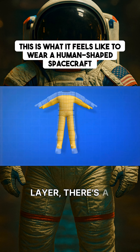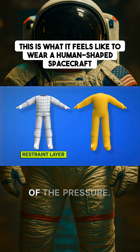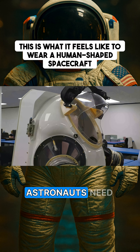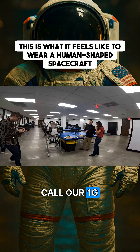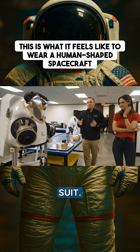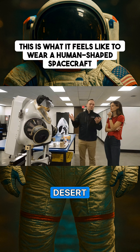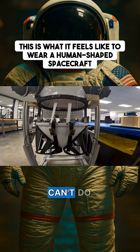Then on top of the bladder layer, there's a restraint layer that stops the whole thing from inflating like a balloon because of the pressure. This restraint layer also defines how the suit can move. Astronauts need to practice how to move in a spacesuit with a model like this — what we call our 1G analog suit, or just a training suit. This is what astronauts will wear when they're doing geologic training out in, say, the desert somewhere.